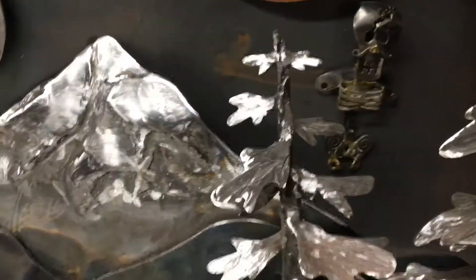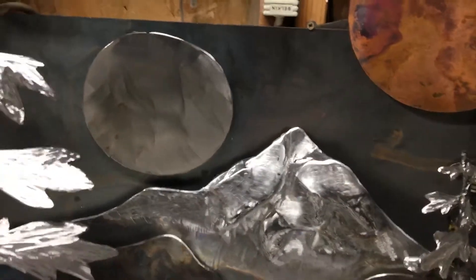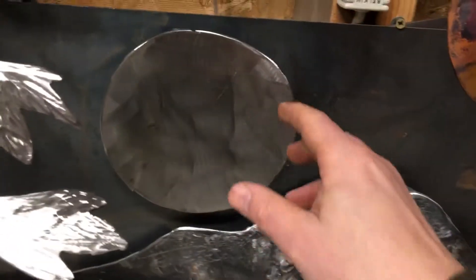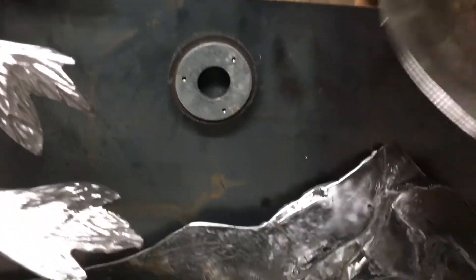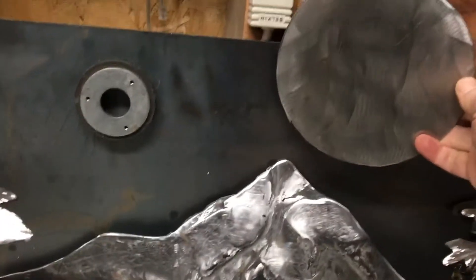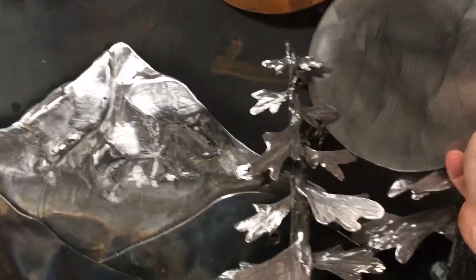Until then it's just hanging out here. Not sure what's gonna happen with the silvery moon, because right now it's just held on with a magnet — I'm just problem-solving and trying different looks.